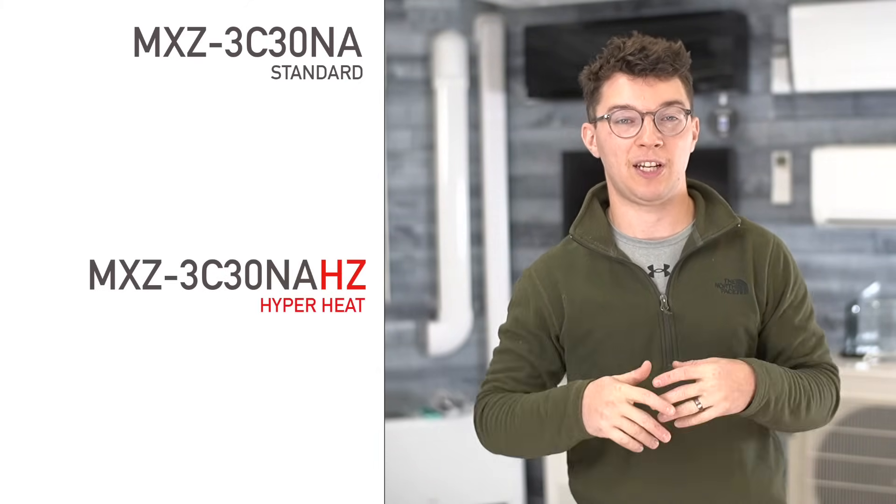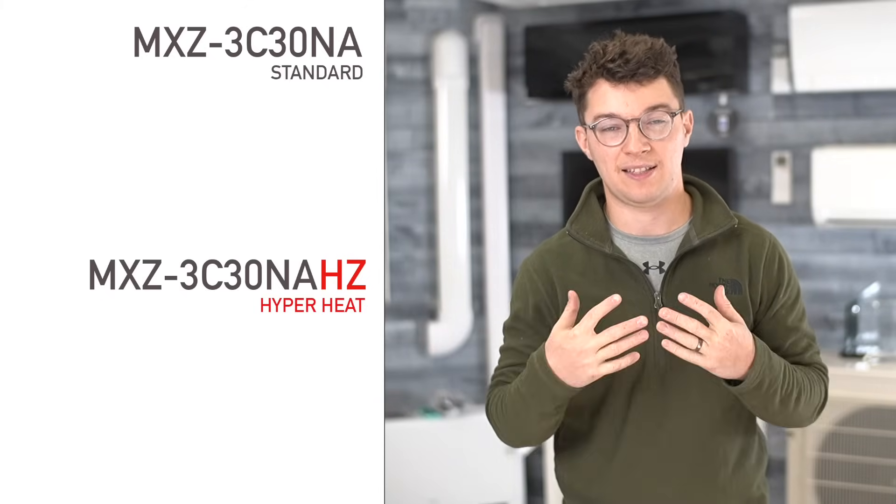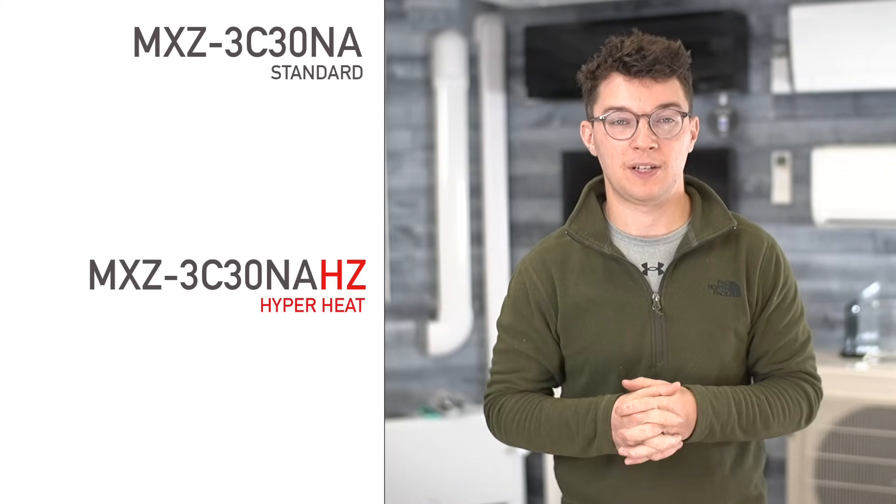Now that we know what both Mitsubishi hyper heat and standard heat pumps are, we can look at both products and compare them based on different features and attributes to help you make a choice. We'll compare the two products by looking at an example — the Mitsubishi MXZ-3C30 multi-zone outdoor standard unit, which is a three-zone, two-and-a-half ton outdoor unit — and we'll compare that to its sister hyper heat unit, the MXZ-3C30 NAHZ. All hyper heat units end with that HZ to indicate that it's a hyper heat unit.